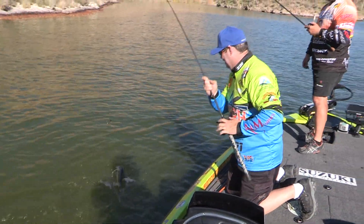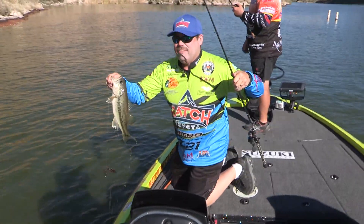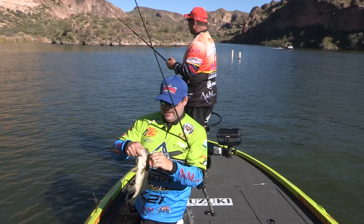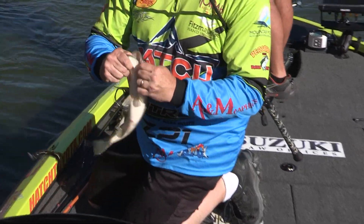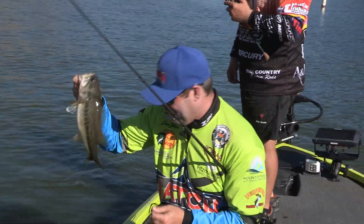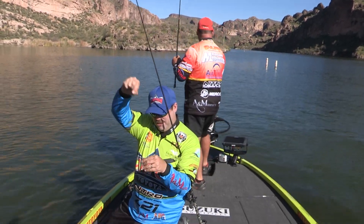He ate that thing too, huh? Look at that! Come on, buddy. We'll get you back in. That's a buck bass, early in the spring. Canyon Lake bass. There we go - on a chigger craw, Texas rigged, with an algae bloom.